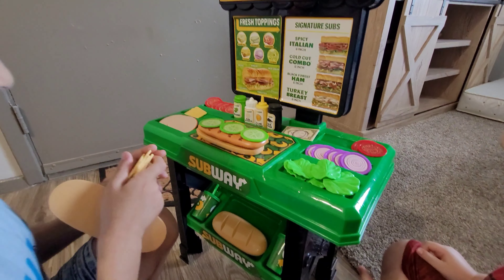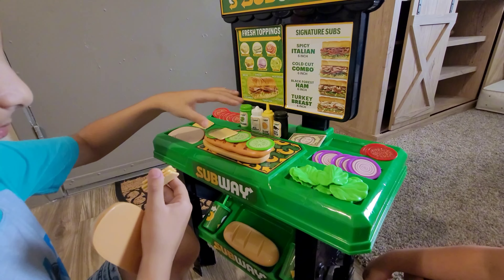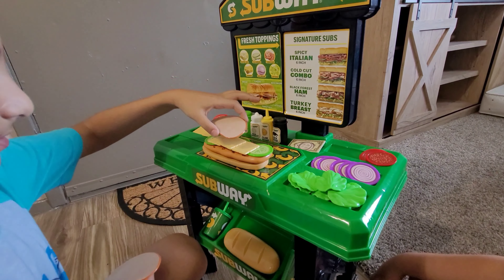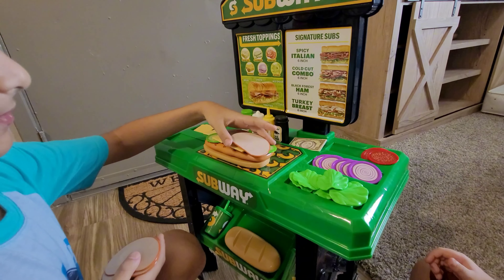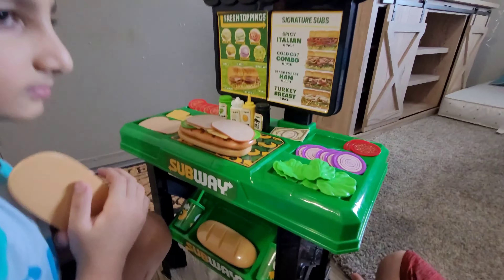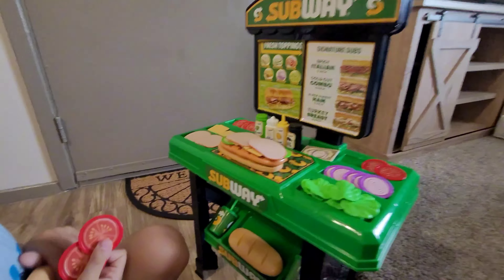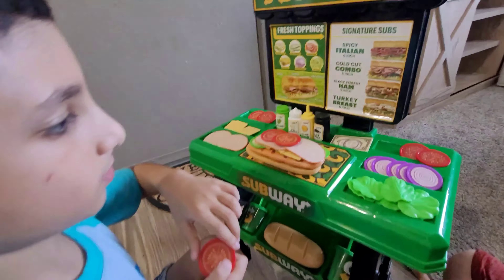How many cheeses do you want? Two, three, two. How many cookies? One — actually two. Two. Lettuce. And do you want any lettuce? I want some tomatoes. Tomato? Okay, perfect choice. How many? Three. One, two, three.